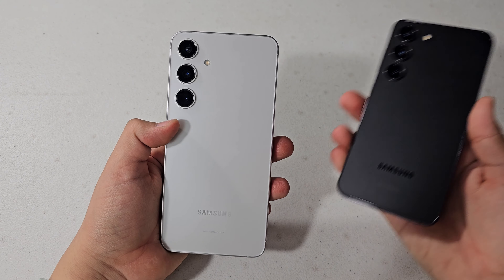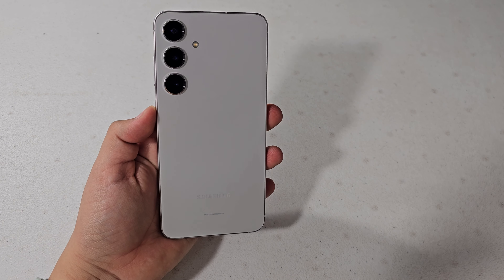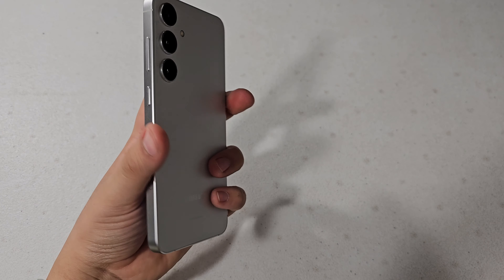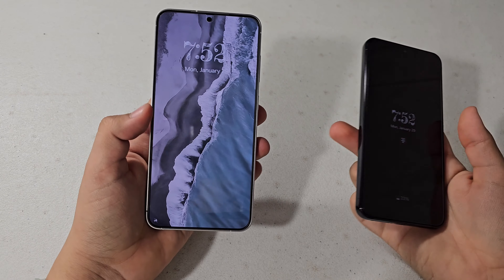Just for design, personally, I think the S24 Plus — I keep saying Ultra — definitely looks and feels a lot better. But let me know what you think down in the comments.